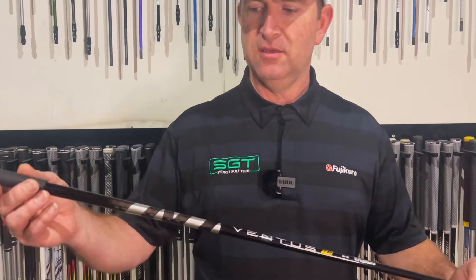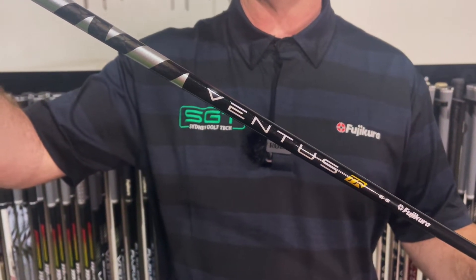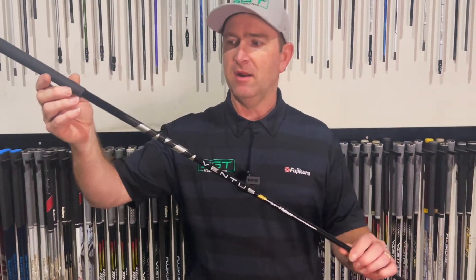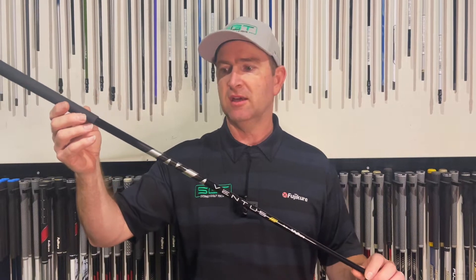Welcome to today's video. We're going to have a look at the latest shaft from Fujikura, the Ventus TR Black, and we're going to run it up against the original Ventus Black and see what the differences are.